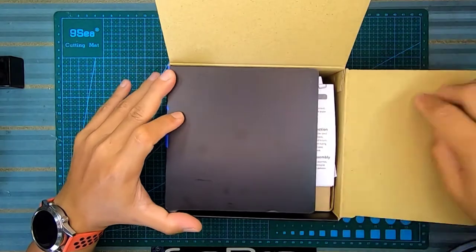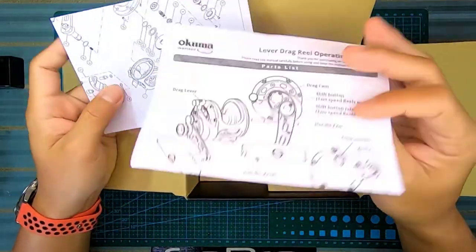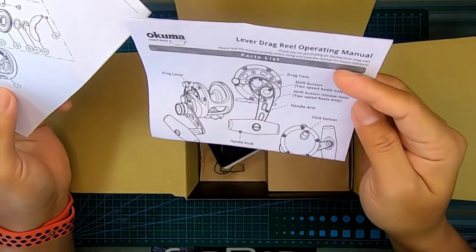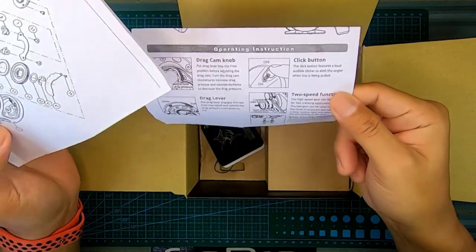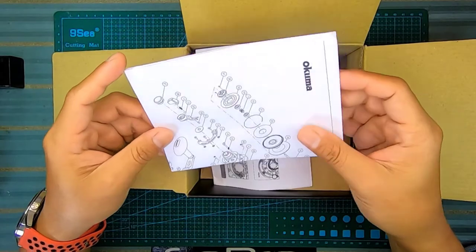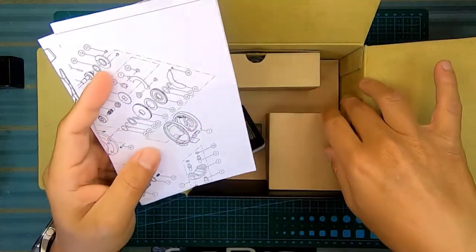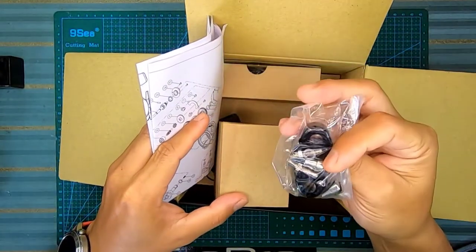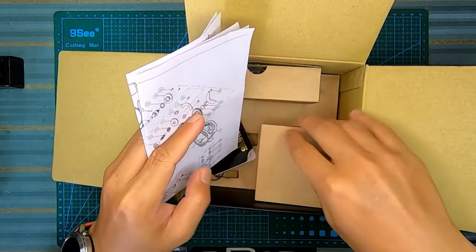Dalam dia, kalau kita beli Okuma Kavala ni, dia akan bagi dekat kita operating manual - cara-cara macam mana level drag dia, features-features dia. Dan juga dia akan bagi part list untuk kita tengok parts dalam tu. Dan dia akan bagi clamp untuk rod kita.